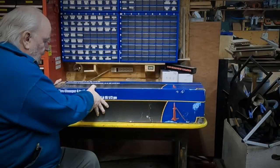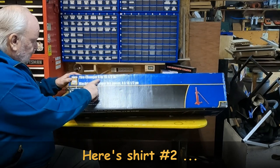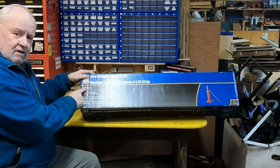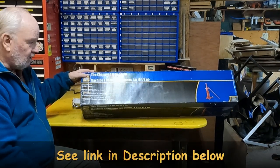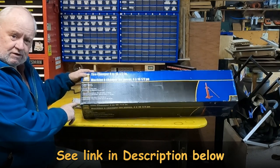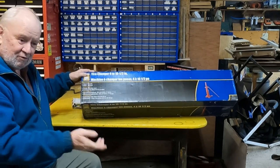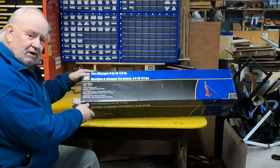This is the tire changer I got at Princess Auto — it's a Power Fist model. It's good for tires from four to sixteen and a half inches, so it should be able to change tires on my little garden tractor, the Massey, the Can-Am, the snow blowers, even the car if I have to. I may probably only ever use this once in my life, but now I have it, and it's here if I need it or if anybody around the neighborhood needs tire changes.